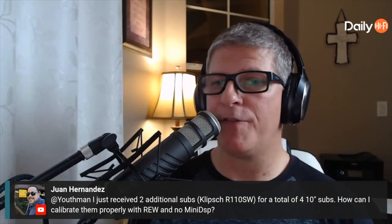A viewer asks: 'I just received two additional subs — Klipsch R-110SWs — for a total of four tens. How can I calibrate them properly with REW and no miniDSP?' Without a miniDSP that's going to be really hard. You can make some adjustments on each subwoofer — phase and things like that — and see how it affects your frequency response, but with a miniDSP you can do time alignment, apply EQ to each sub individually, adjust levels, phase — so much more.